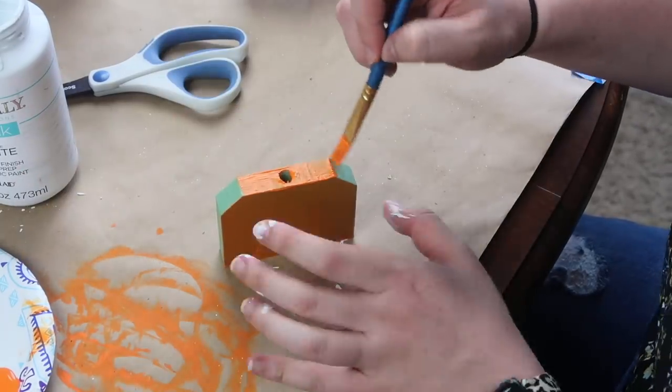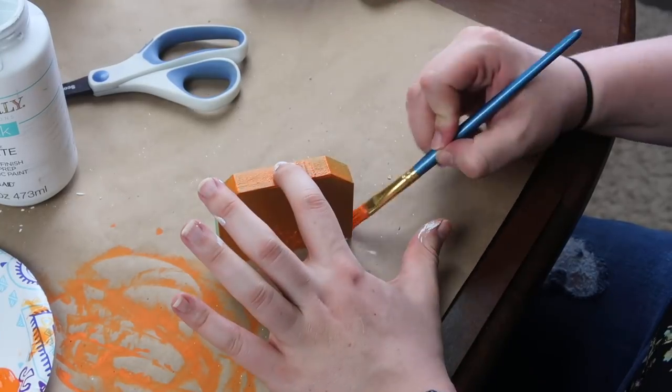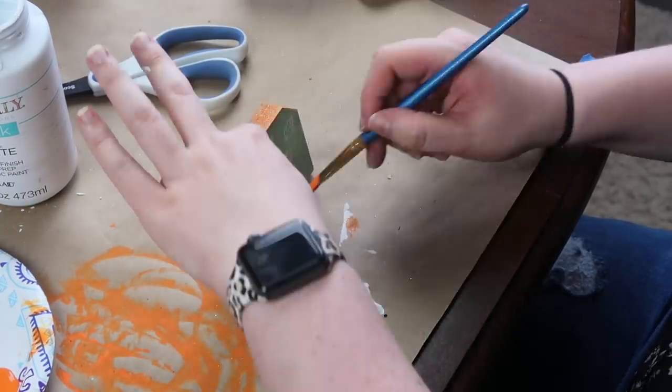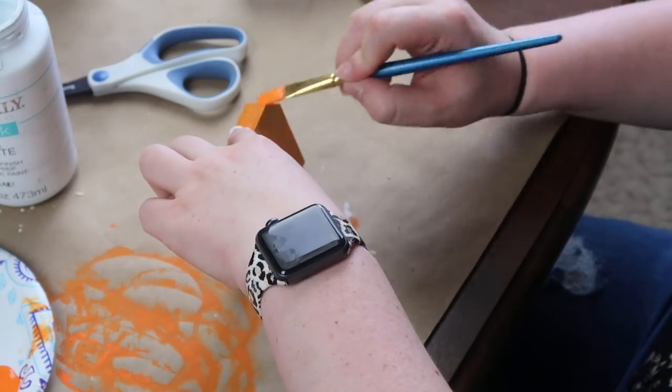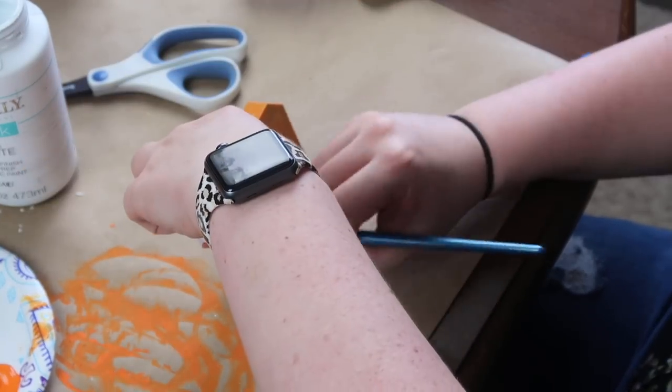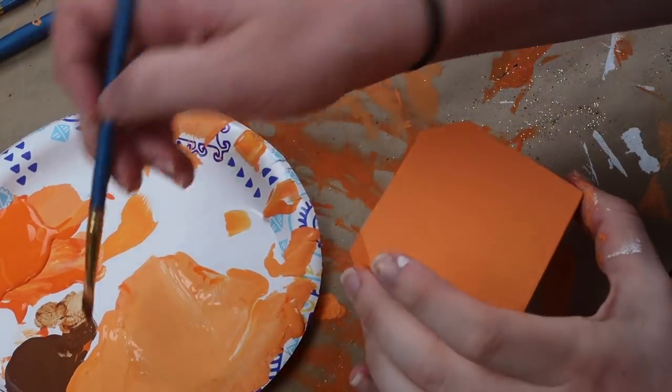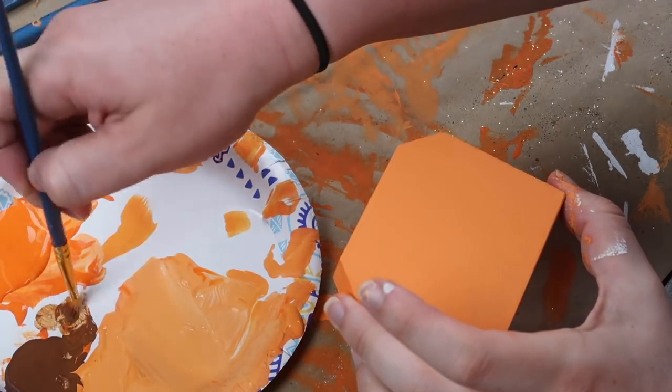I painted all four pieces orange with three coats to make sure each side was fully covered. I used a mixture of Waverly chalk paint and pumpkin orange acrylic paint to make it a little more opaque so you couldn't see through it. Then I wanted to add the grooves of a pumpkin to give it a more dimensional look.